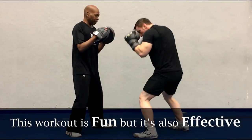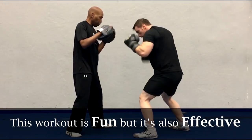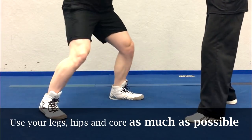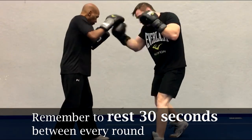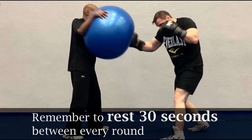Round 6: the right uppercut for 100 repetitions. By now you're really probably starting to feel it, and that's a good thing because we're having fun but we still want to get great results here. Use your rear foot to push off of the floor to create that upward rotation of your rear leg, hip, and core, then follow that rotation through with your fist right into the target. Keep breathing as you keep pounding away. As always, rest that 30 seconds at the end of the round when you're done.